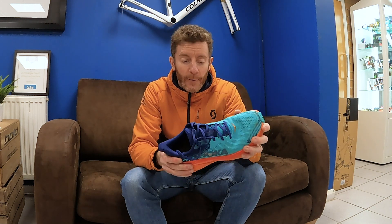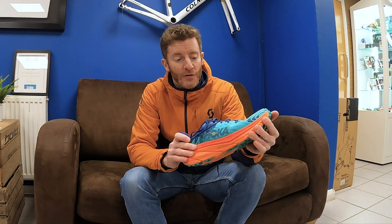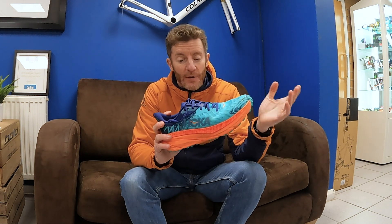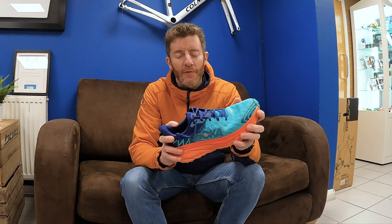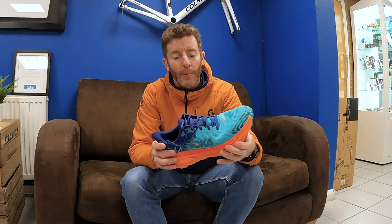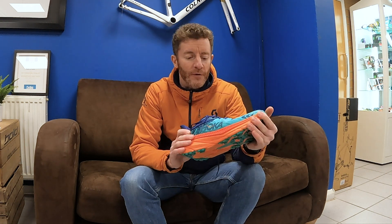It's a slightly wider fit than the standard Hoka range, although having done a lot of miles in previous versions, I would say the seven feels a little bit smaller than normal to me — both in length and width it feels a little bit tighter than I remember from the model five. So far I've done four parkruns, a couple of long runs, and a couple of road runs in this shoe.